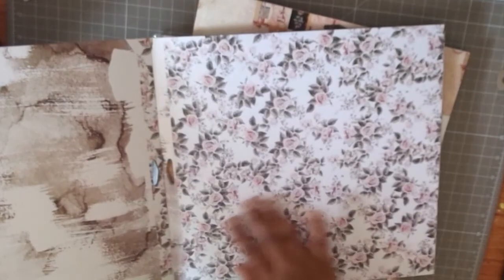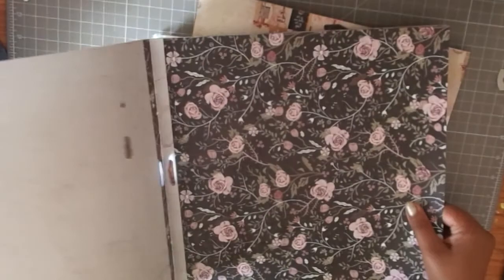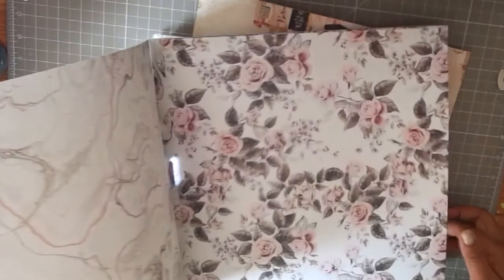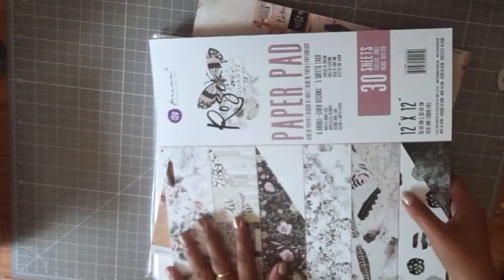I think black and white photographs would look simply amazing on these papers, so I can't wait to create some layouts and albums with them. There are journaling sheets included as well, and the paper collection is a beautiful mix of roses — just gorgeous overall.